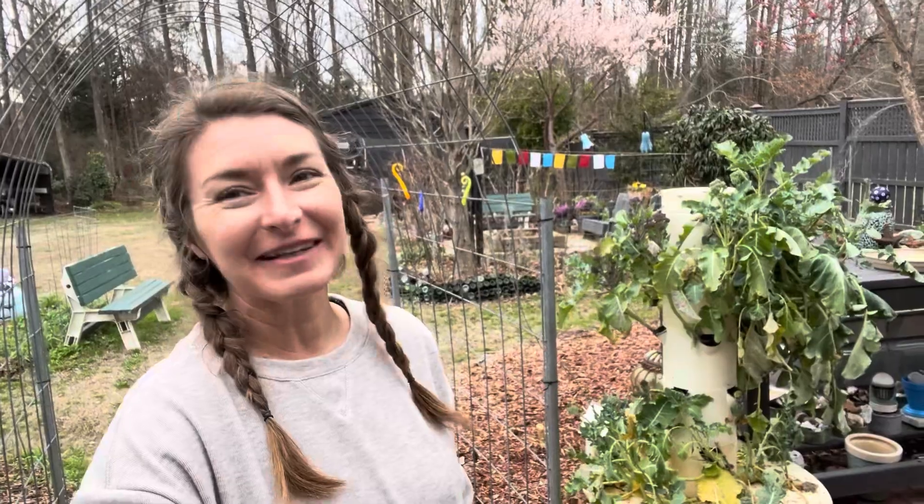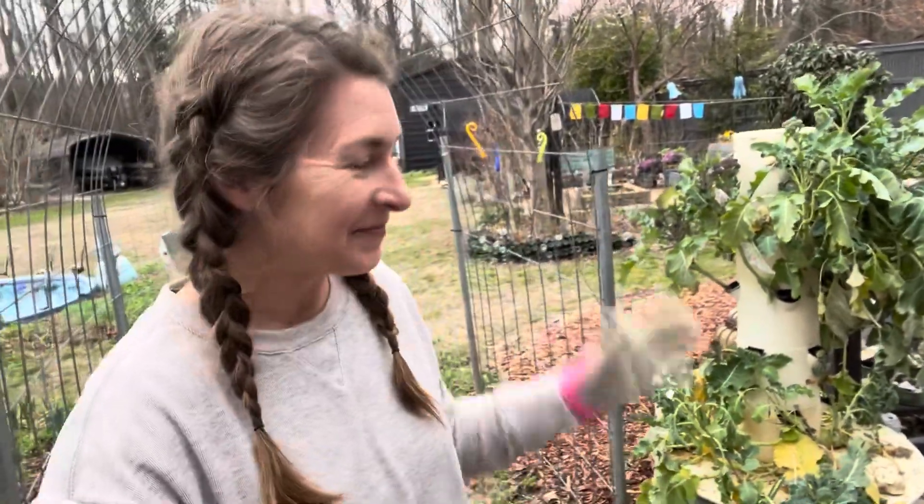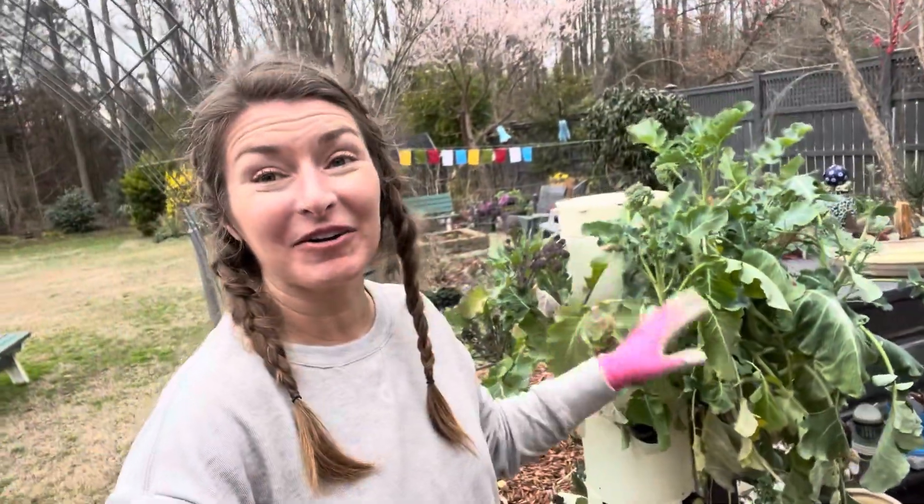Hi everybody, I'm Bree the Plant Lady and today I'm getting all kinds of things accomplished in the garden. Top priority is to get my tower garden reseeded.